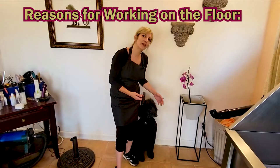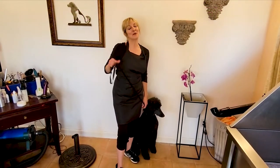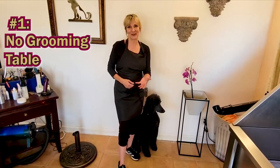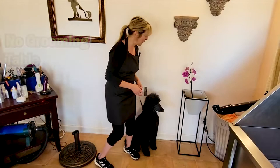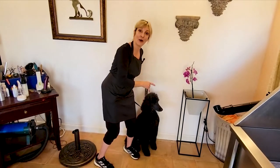So why do we need to work with some dogs on the floor? The first reason is the obvious one — you are a home groomer or you are maintaining your dog in between professional grooming visits and you don't have a table. You don't have an elevated surface to work with your pet, so you have to create an environment where you can work with your pet on the floor.